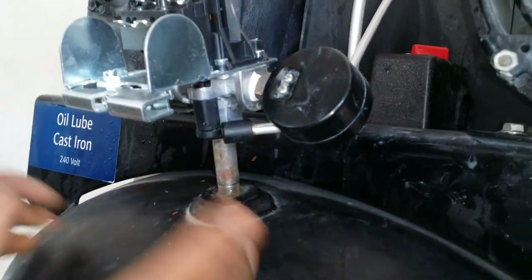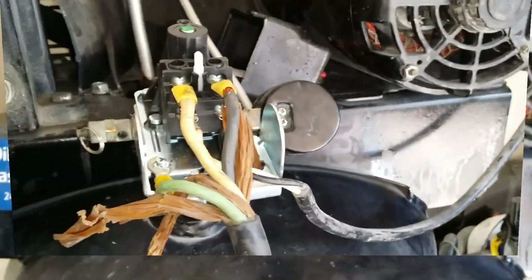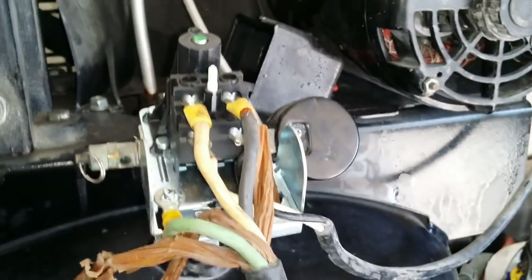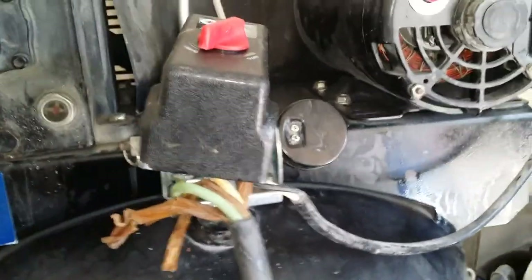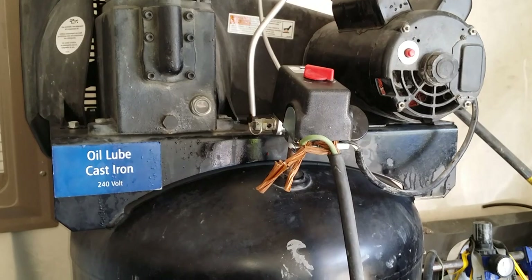Now we're just gonna put the wires back on and I'll show you how to do that. Got everything back installed — all the wires. This is the ground — just read your specs for this. We're gonna put the cover back on. I still got it hooked up the same way as from the box — one day I'll come back and redo it. We're gonna tie this down and crank it up to see if it obtains pressure and make sure there are no leaks.